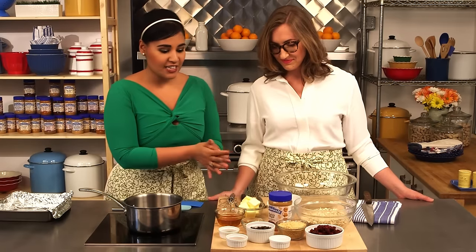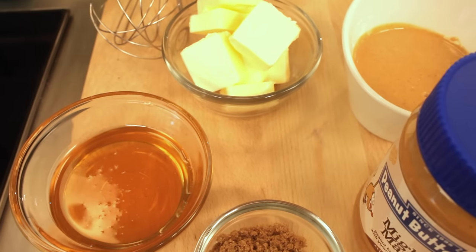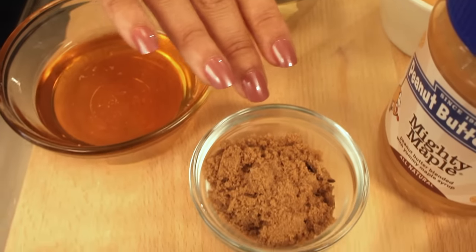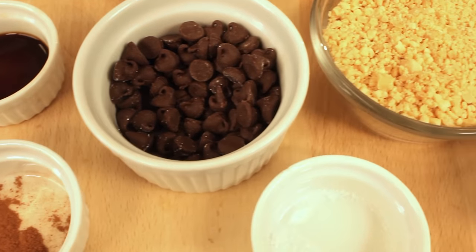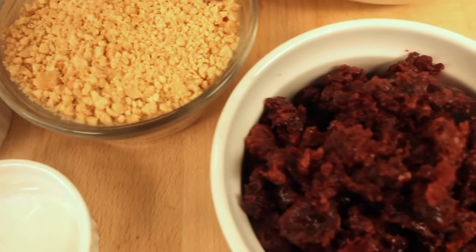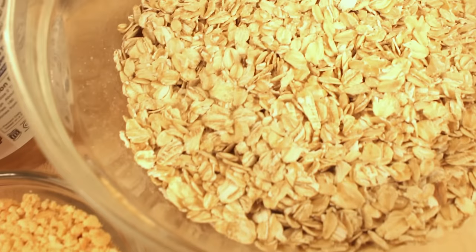We've got some fun ingredients for this recipe. We've got some honey, butter, some mighty maple peanut butter that's actually been softened in the microwave a little bit, some brown sugar, vanilla extract, cinnamon, semi-sweet chocolate chips, a little bit of salt, some chopped peanuts, some dried cherries that have also been roughly chopped, and some rolled oats.